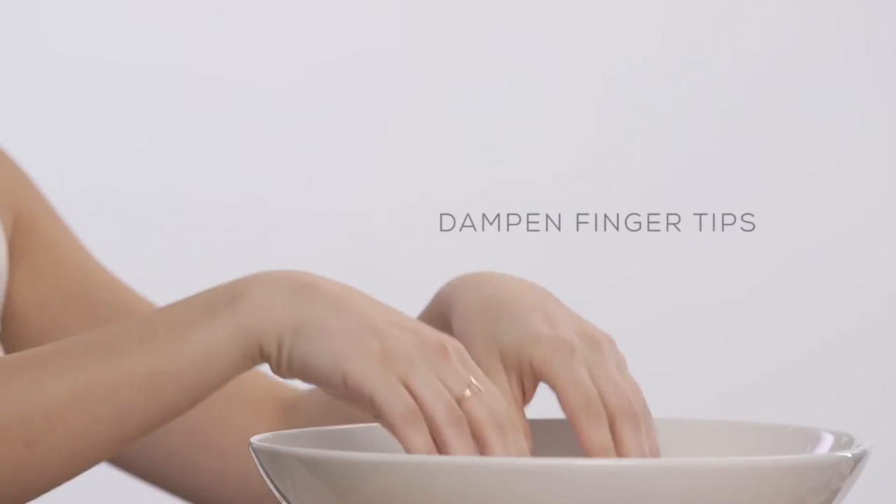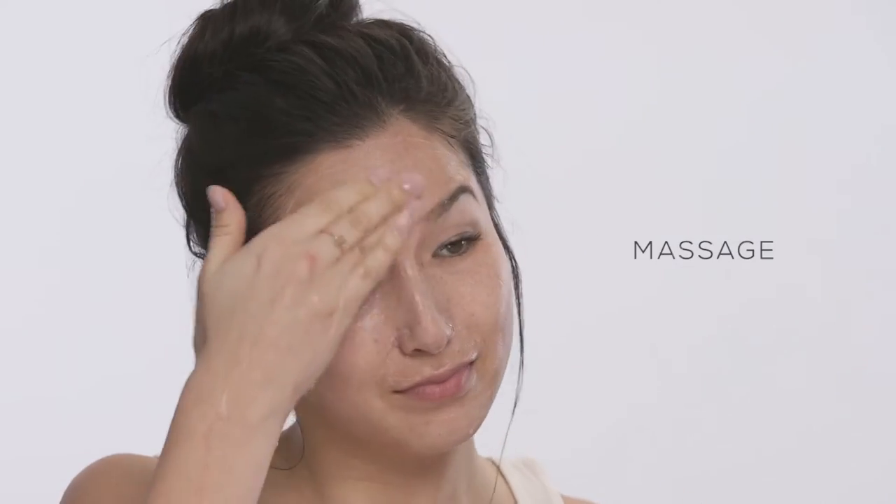Watch as the beautiful red clay transforms to a soft white cream. Then dampen your fingertips or a cleansing brush with a little water and continue to massage to remove makeup and deeply purify.